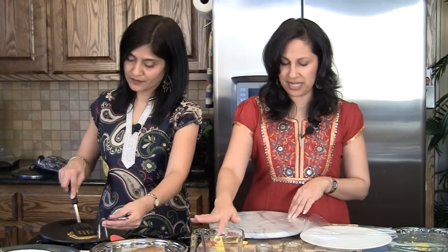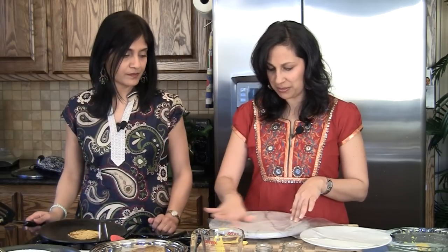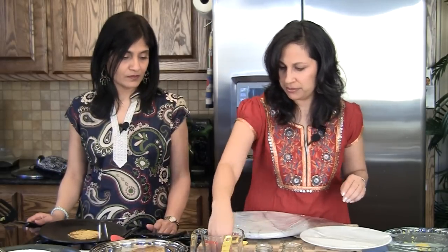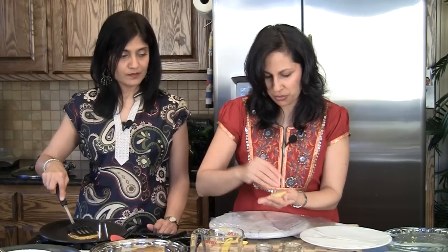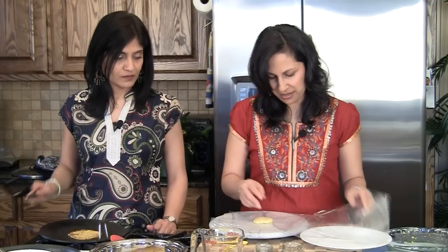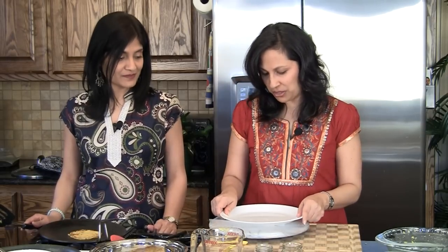I'm going to start working on the next one. Make sure you keep cleaning off the plastic ziplock, because that way there are lesser chances of it sticking. I'm going to put some more water on it, take my dough again, add some more water, and make sure it's very well hydrated before closing it up. Such a neat trick — I wish we could do that for chapatis.